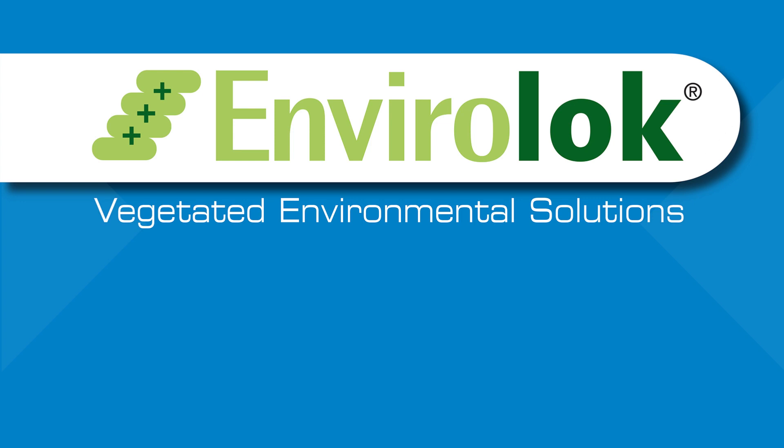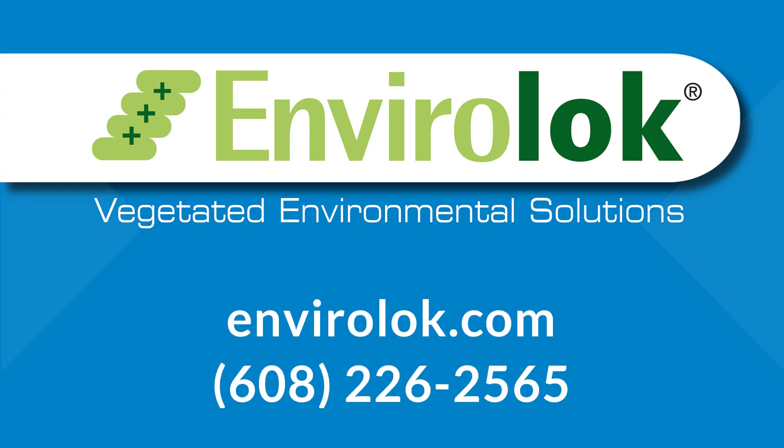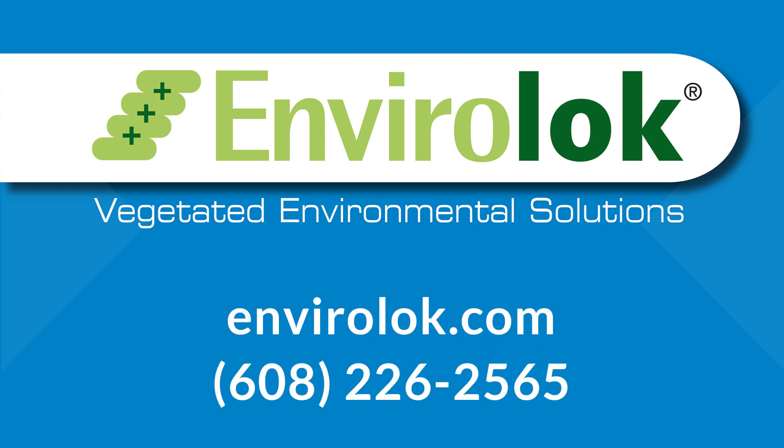For more information, go to EnviroLock.com or call 608-226-2565.